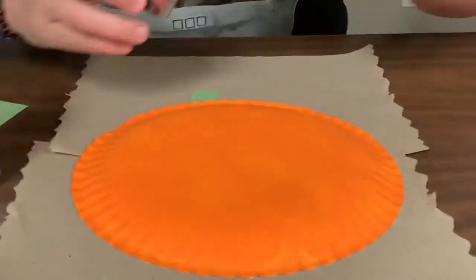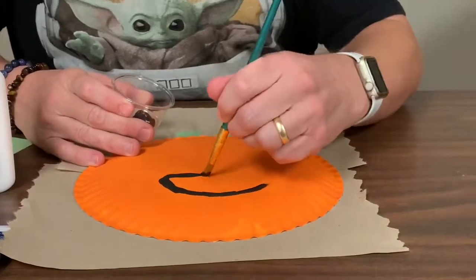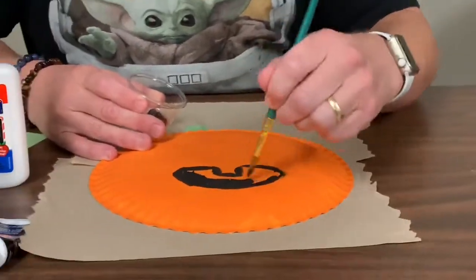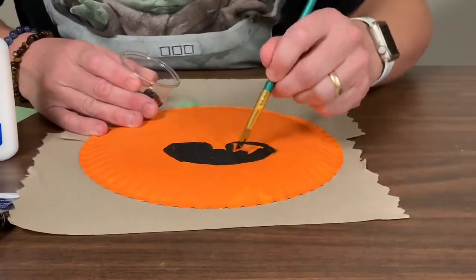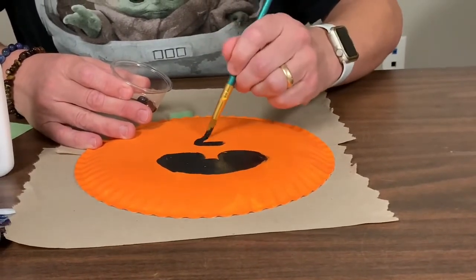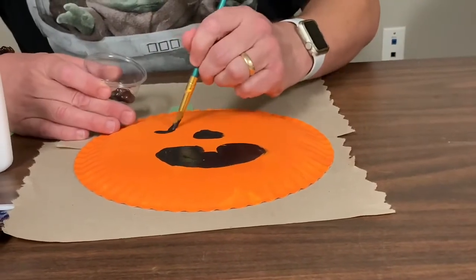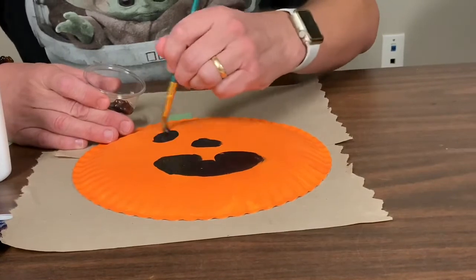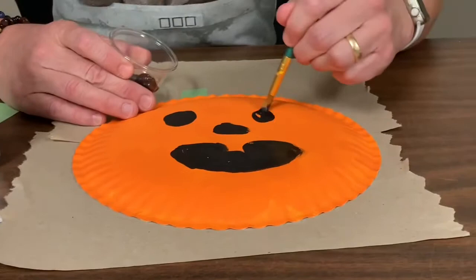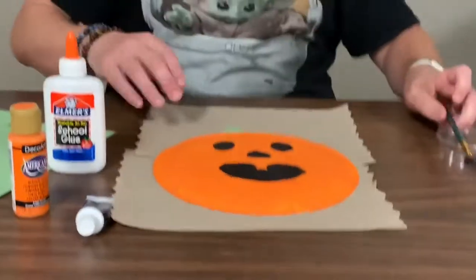I've got some black paint. And that's all there is to it. Now we got a paper Jack-O-Lantern.